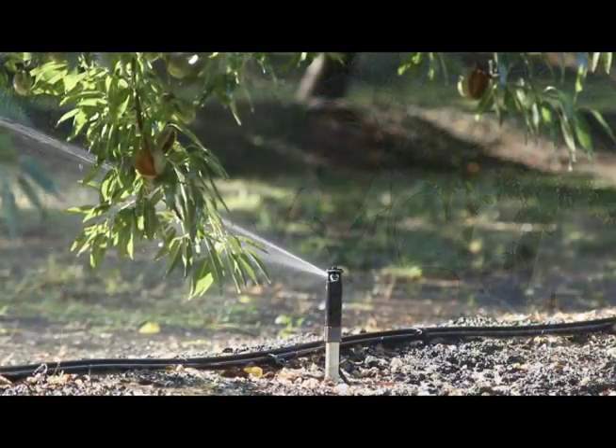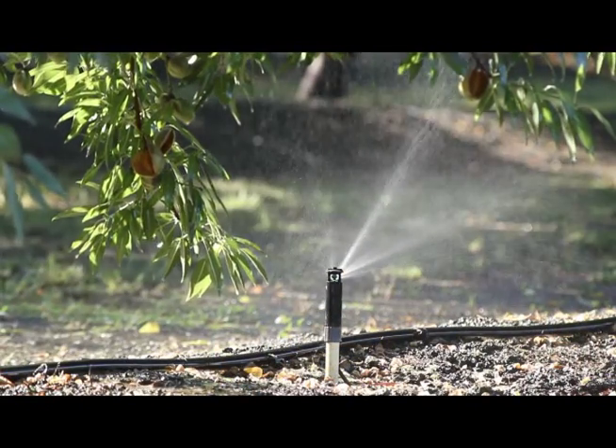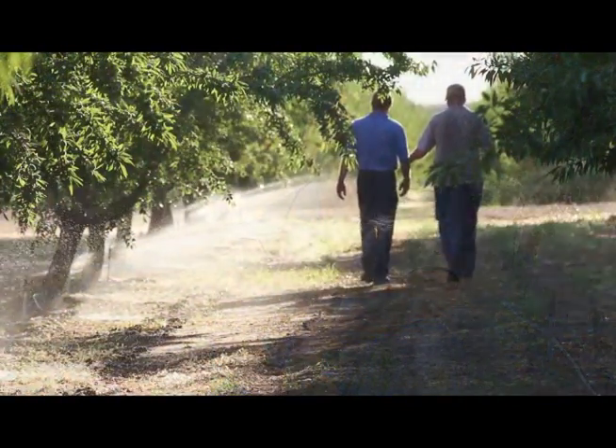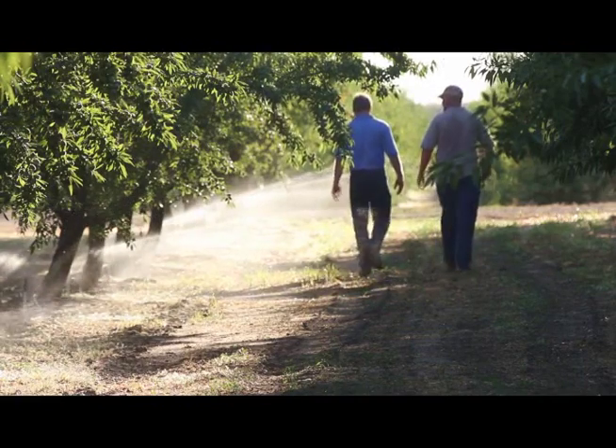I would recommend the R5 pop-up to a friend, and I have recommended them. As a matter of fact, I've given out probably half a dozen sprinklers to growers that I know for them to try out to see if they like. Just on the aspect of maintenance costs, it's saving us a lot of time, this pop-up design. It works. That's what I like about these things.